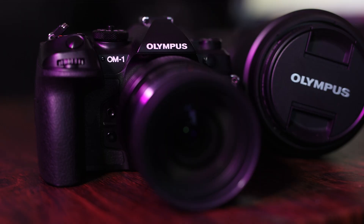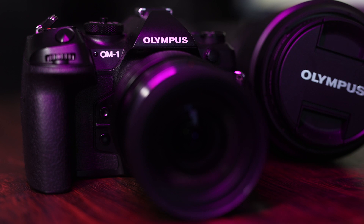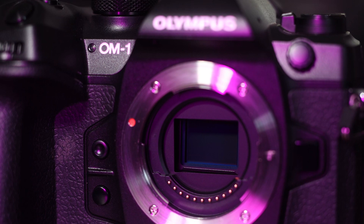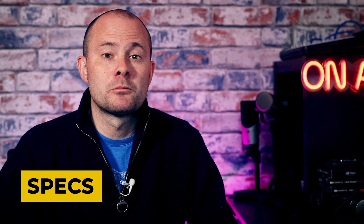The OM-1 is the flagship model from OM-System, formerly called Olympus. It follows on from the OM-D range of cameras like the EM-1 Mark III, but at the same time signifies a new chapter in the MFT story. This is due to the level of technology inside — for the first time OM-System used a stacked backside illuminated sensor, which brings a huge range of benefits that we'll come on to later in the video.